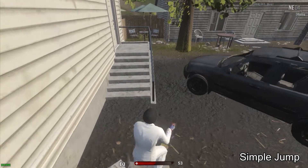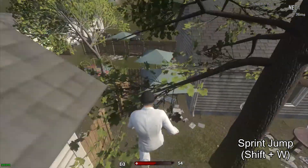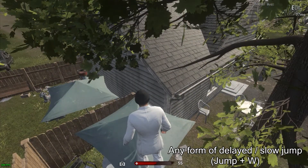Perform any kind of jump to make it on the railing. Make sure you sprint before you jump to make the distance. This jump is simple, don't complicate it.